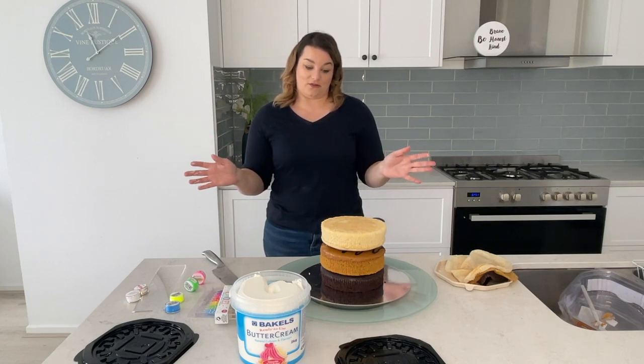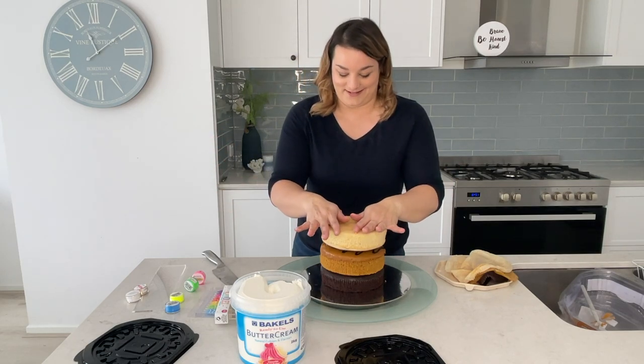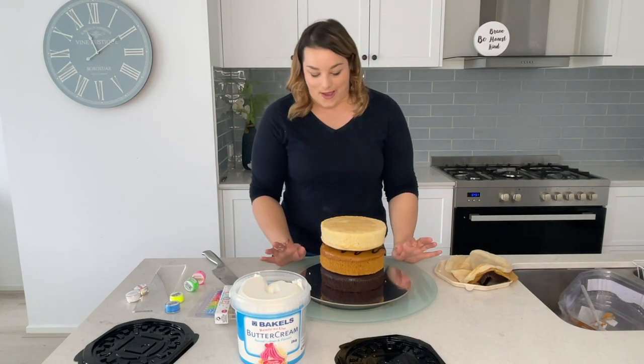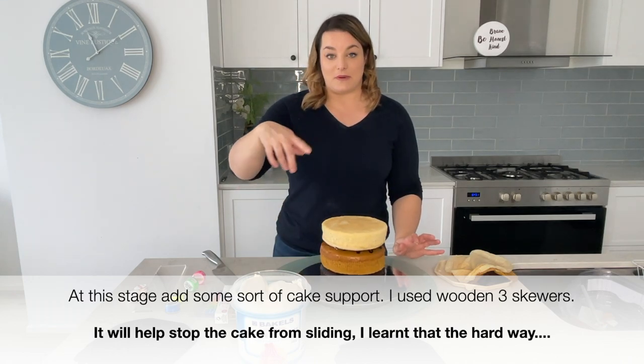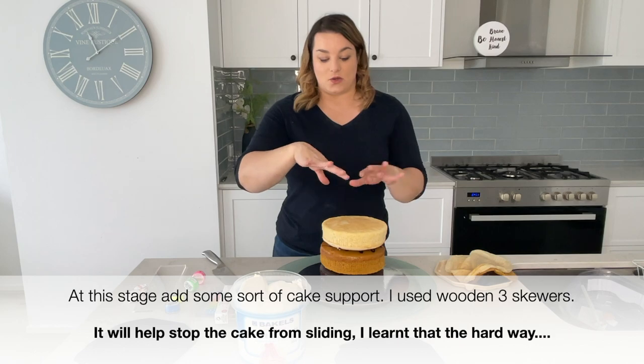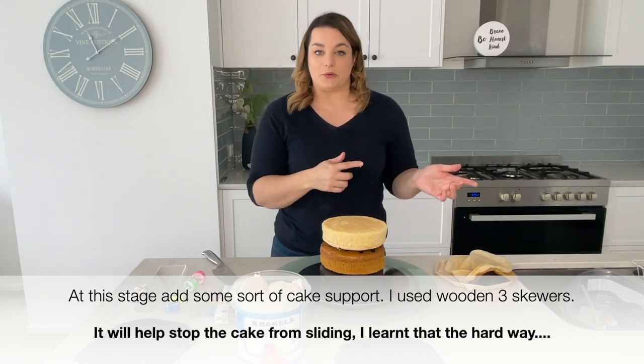I don't think I need to add a fourth layer — three is enough. So what I'm going to start doing now is crumb coating with the buttercream, and once it's all smoothed out I'm going to put it in the freezer.